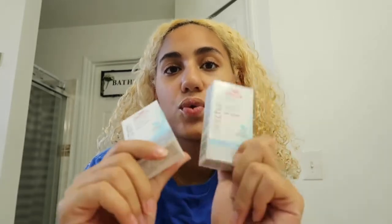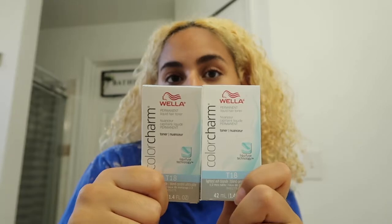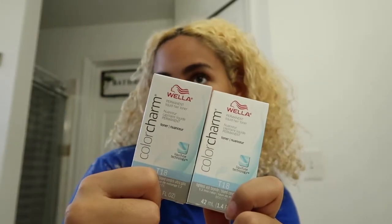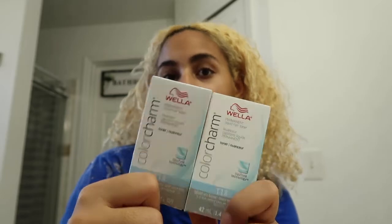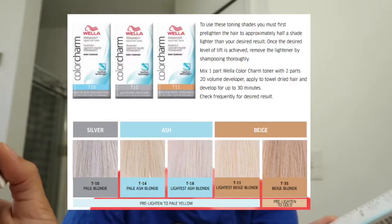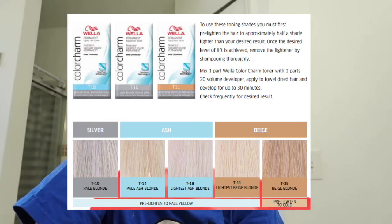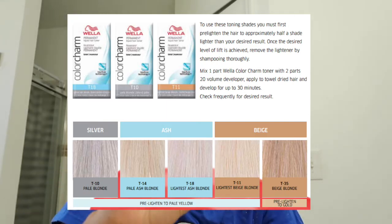I went to Sally's Beauty and I picked these two up. These are basically toners for your hair — it just makes your hair ashier. They have like different colors; I think they have like five or six colors. I got the T18. I got two — hopefully that's enough. I need to tone this hair down.